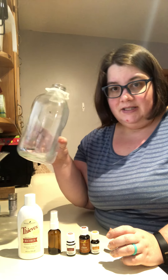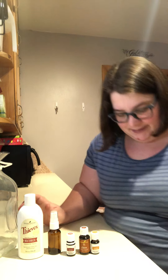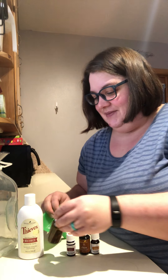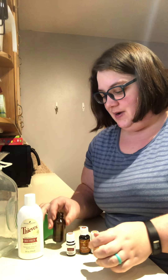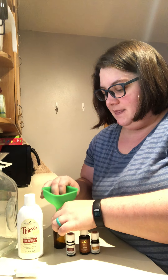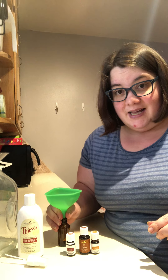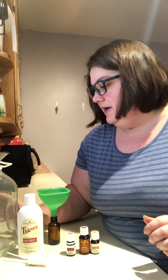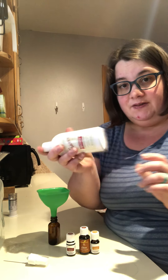And some distilled water. And a funnel, which I forgot to grab — but hang on, I'll grab it. Good thing we're in the kitchen! You definitely want to make sure you have a funnel that will fit inside your little glass bottle. I like these silicone funnels because I can squeeze it in so it stays and I don't have to hold it.